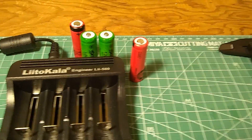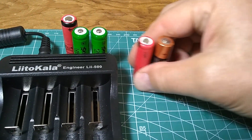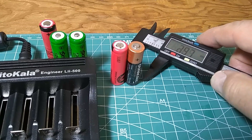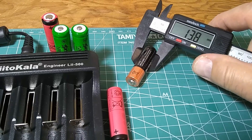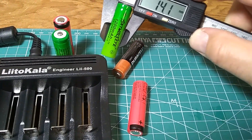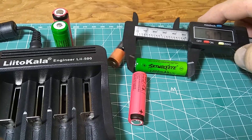These batteries are the size of AA and I have a AA to compare. The model 14500 name comes from the dimensions — it is 14 millimeters thick. This one measures 13.9 millimeters and the green ones are 14. The length is 5 centimeters, which is 50 millimeters.